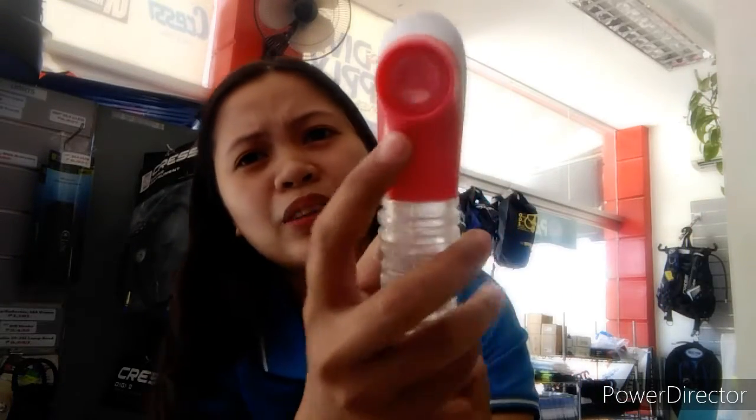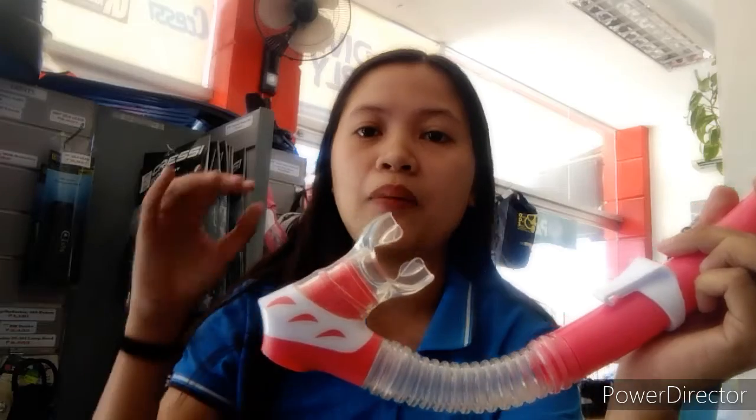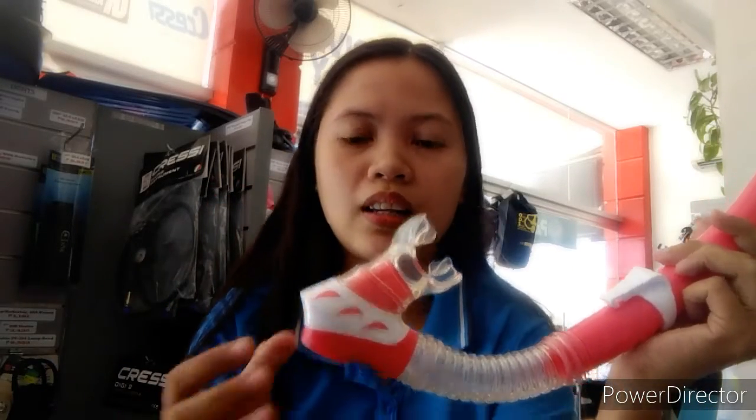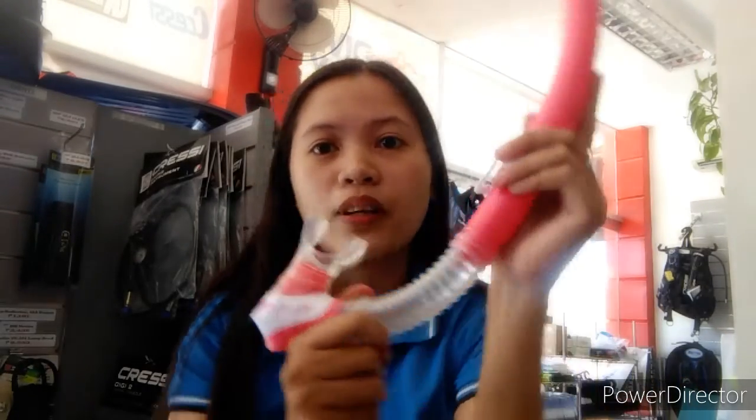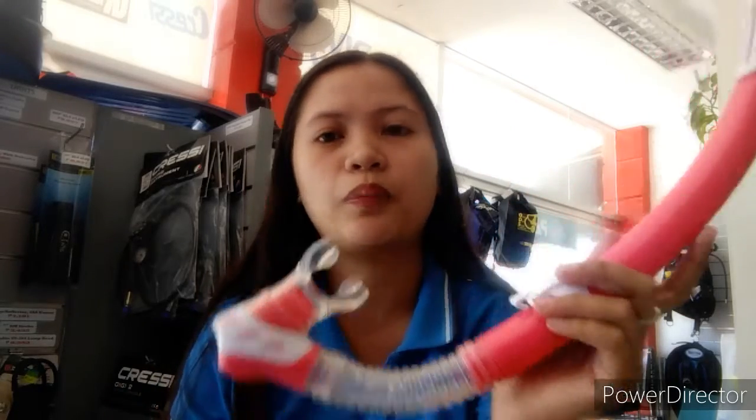The splash guard protects against water splashing in while snorkeling. It also has a purge valve at the bottom of the snorkel — when water gets inside, the purge valve lets you expel the water without having to blow it all the way out. The flex section helps absorb movement if you're caught in waves.